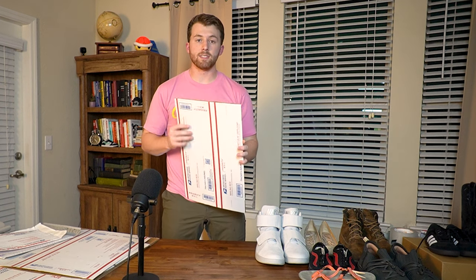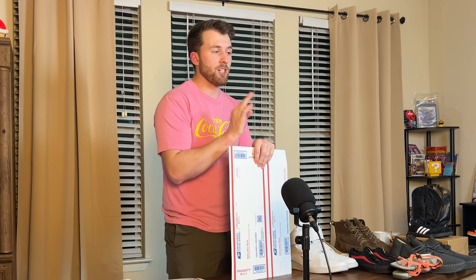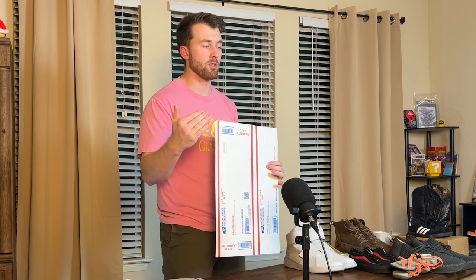The most common box I use is the USPS shoe box — it's literally called a shoe box on their website. Go to store.usps.com and you can order all the boxes you need delivered right to your door for free. Most boxes at the post office are flat rate, and we do not want flat rate in most cases because our shoes only weigh around two to three pounds — regular priority mail is typically cheaper. If you're shipping on Poshmark, the labels they send you can be used on those flat rate boxes.